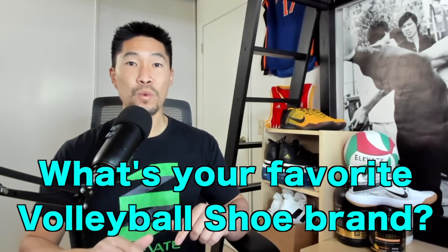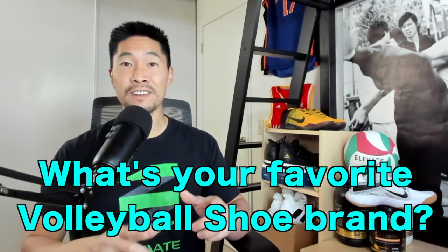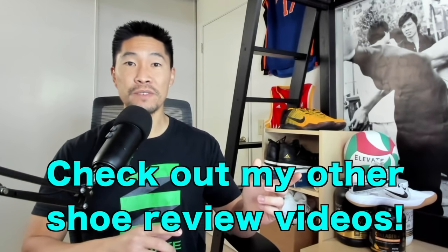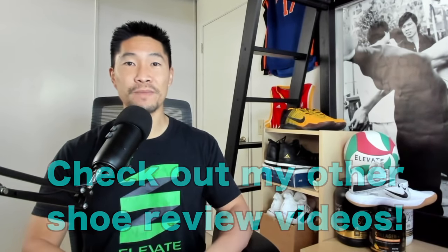Let me know in the comments below what your favorite volleyball shoe brand is and why. Make sure you watch all my other volleyball shoe review videos linked in the playlist below. Thanks for watching and we'll see you in the next one.